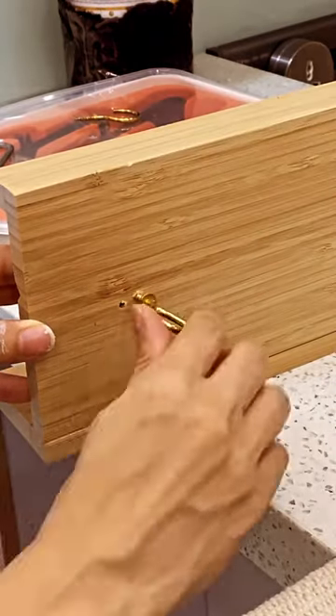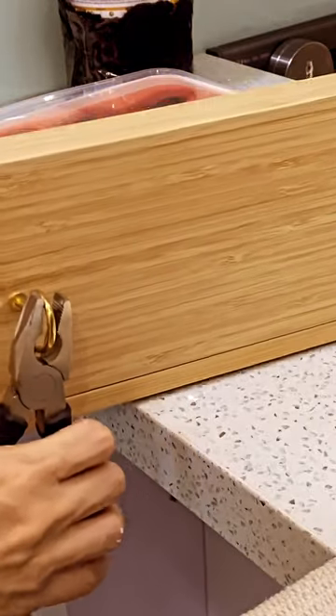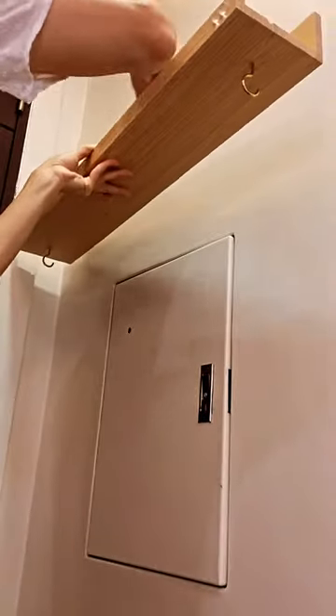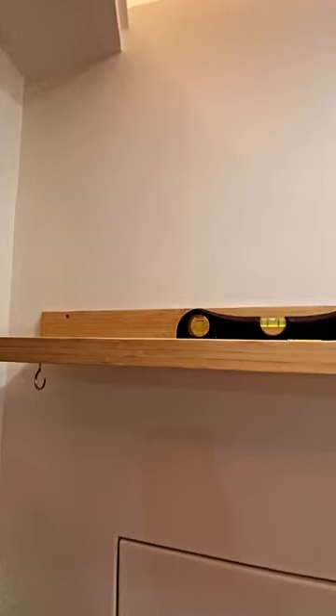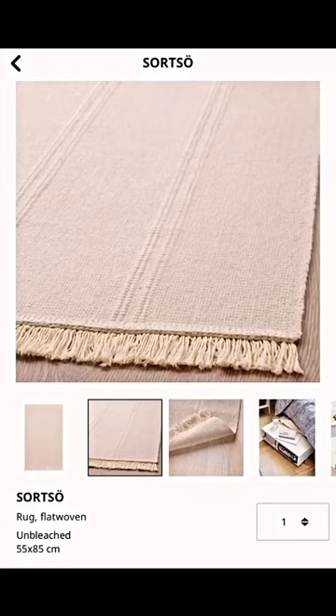I kind of made a mistake here, so always remember to measure before drilling. Then we're going to hang it on the wall, making sure that it's level, and then onto our IKEA rug.